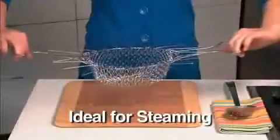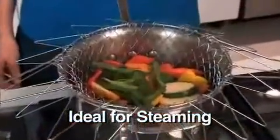Rinse your potatoes, flip the handles back up, and go right from the sink to the pot. Cook in the Chef Basket and go right from the pot to the plate — it's that easy. Flip it over and it stays above the water for perfectly steamed veggies every time.